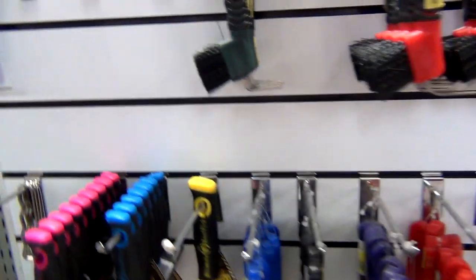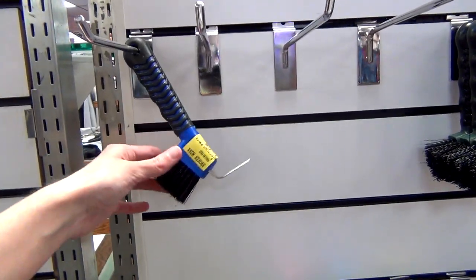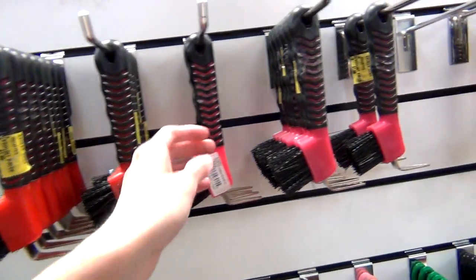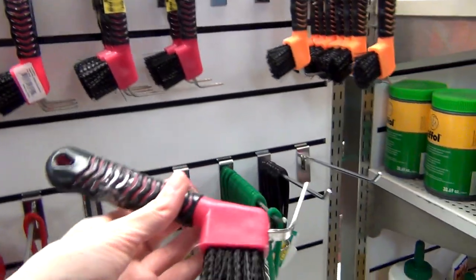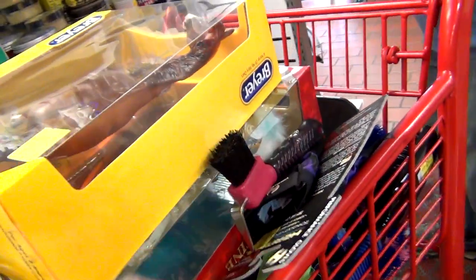The last grooming tool I needed was a hoof pick, so I picked out this pink hoof pick. And then that was it for grooming tools, but I did end up buying one other horse supply and also did some browsing around at what they had.